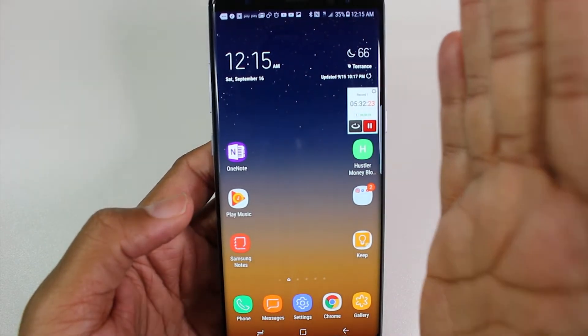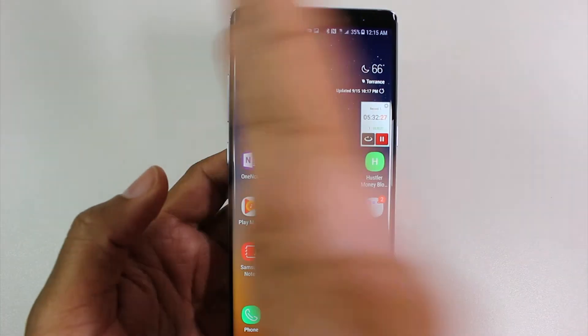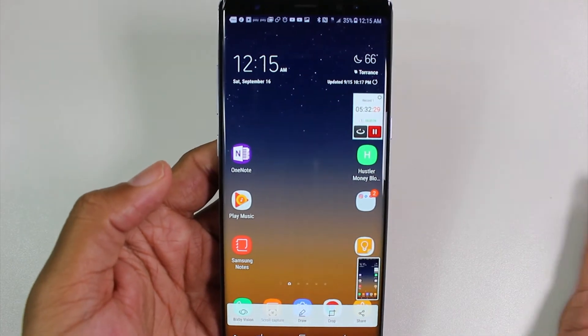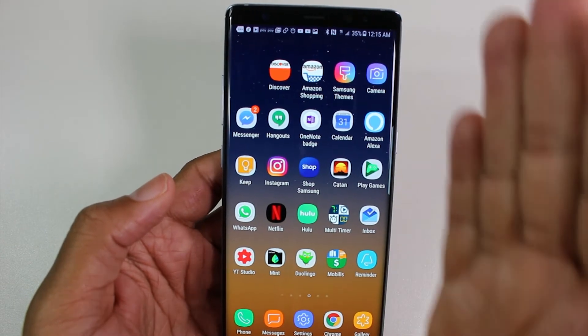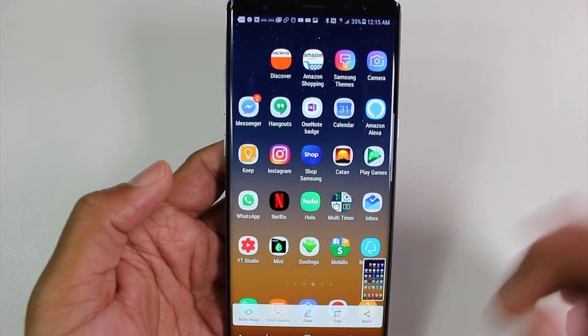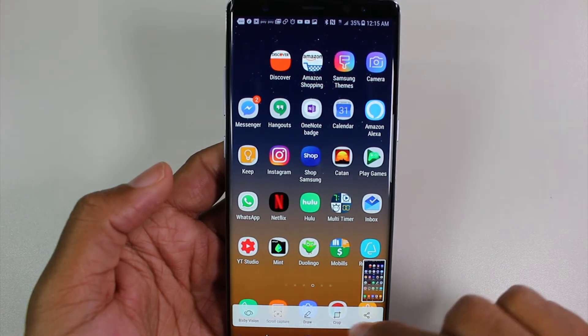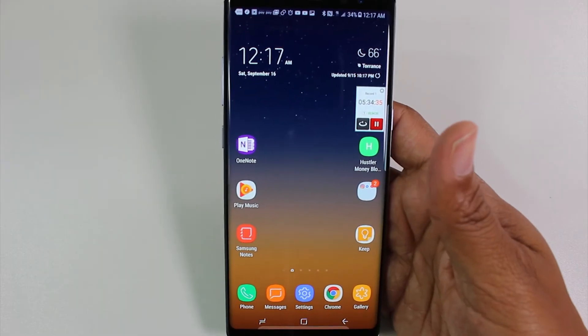The third way to take a screenshot is simply by using your palm and swiping right to left on your screen — like this. There we go. Super easy, super simple — just palm right here, swipe, done. Now we have all our options of drawing on it, cropping it, and sharing it.